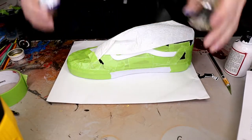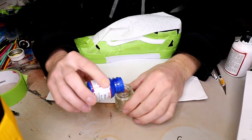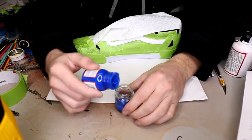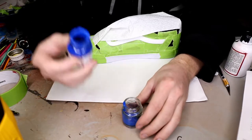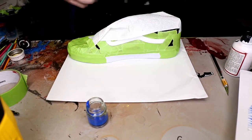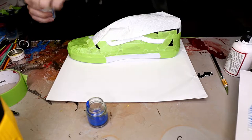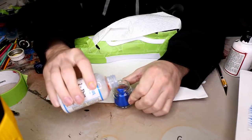Now we're going to use our blue paint here, just eyeballing how much we need for this custom, and our 'too thin.' You want to mix one third of your too thin to your paint — which is just another eyeball.